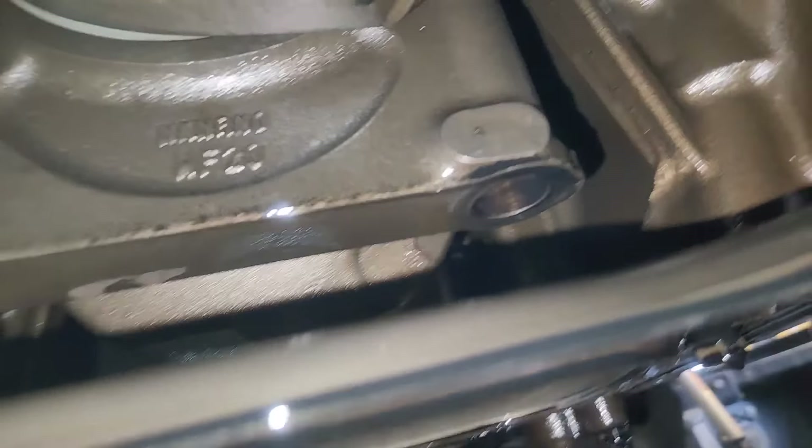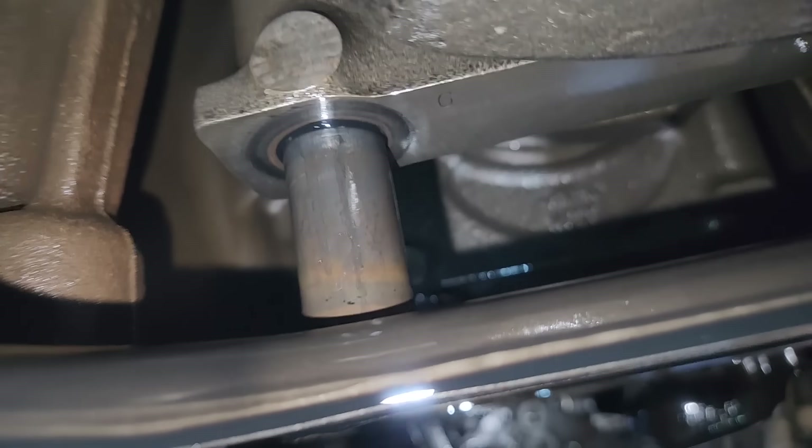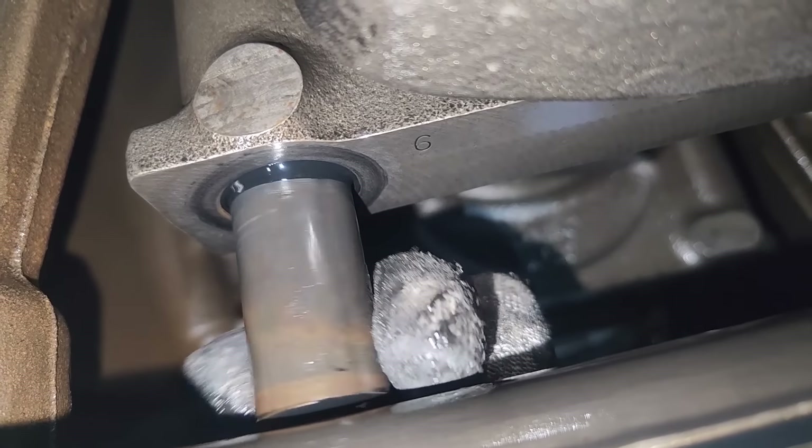Just looking for the other broken one — it's tight quarters under here. You can see the missing one there. There's the other one — number six, you can see it right there with the stamping. Number six couldn't have fallen out because it's hitting this ladder plate, also known as a block stiffener or block strengthener plate. It literally can't come out until I remove that plate, but yeah, head's broken off and it's loose.